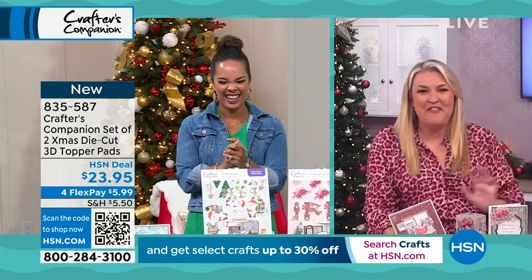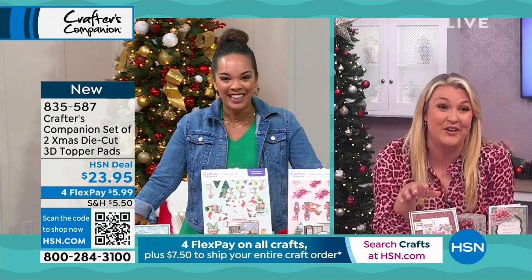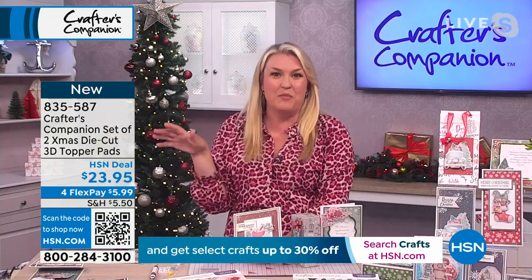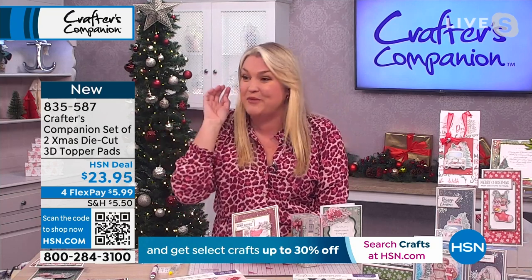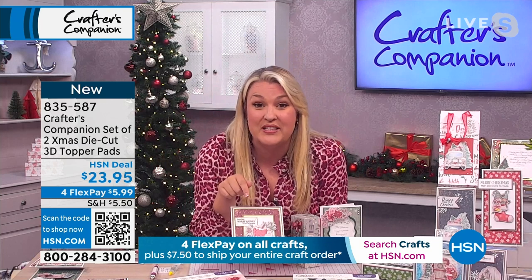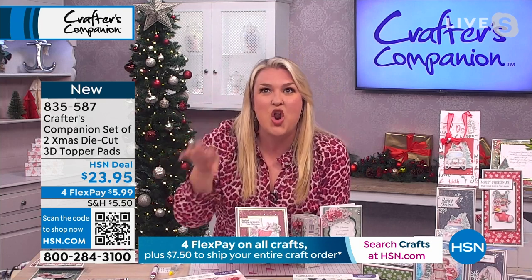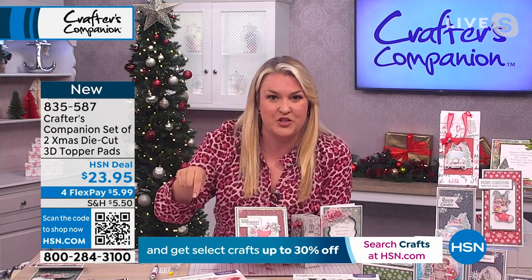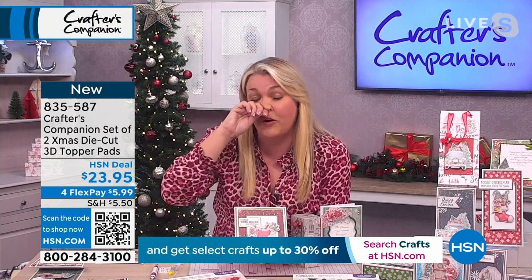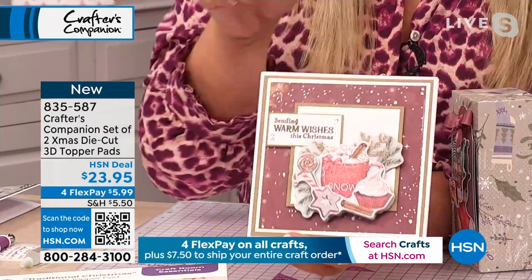It is wonderful to spend the hour with you, Nicole. I've got an amazing lineup of products for you this whole hour — honestly, some stellar brand new launches. I launched the everyday versions of these topper pads a few months ago and it was crazy busy, which is why we've now got the Christmas ones.